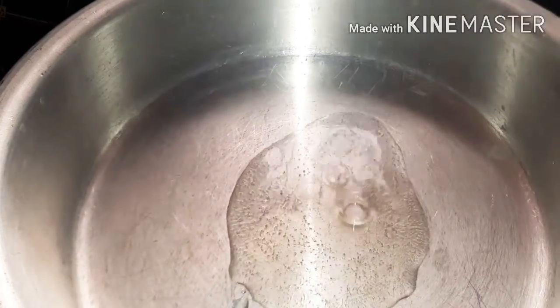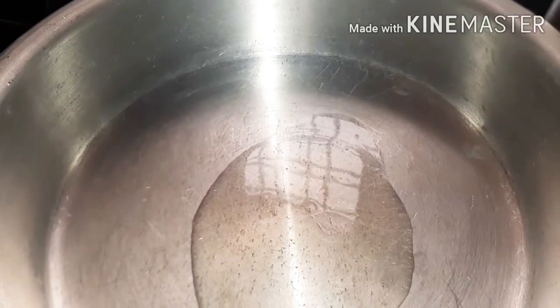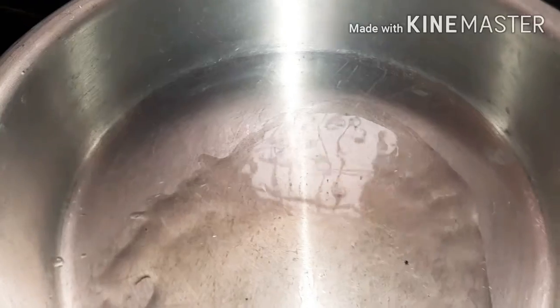We will remove the seeds first of all, and put them all in the bowl. Add 3 spoons of oil to fry. After the oil heats up, we will proceed.